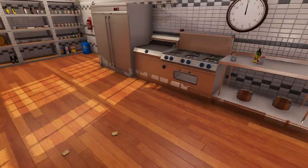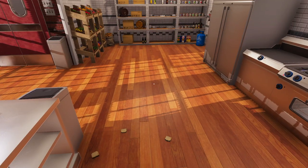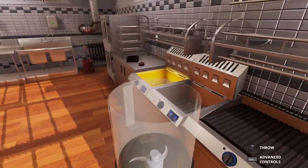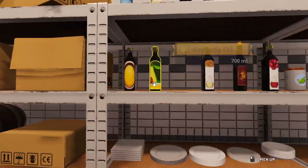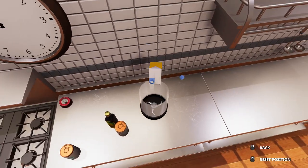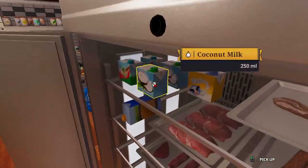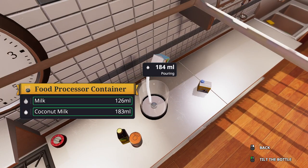For your drink, you're going to want to make a chemical concoction. Get this — whatever it is — your food processor container. We're not making food; we're making a monstrosity, remember that. Get some milk mixed with some coconut milk and throw that in there.